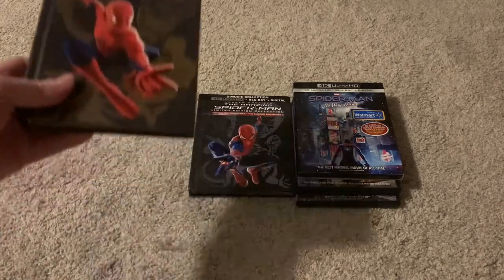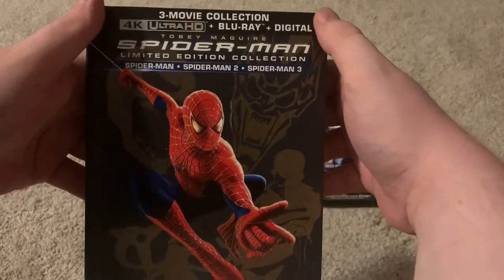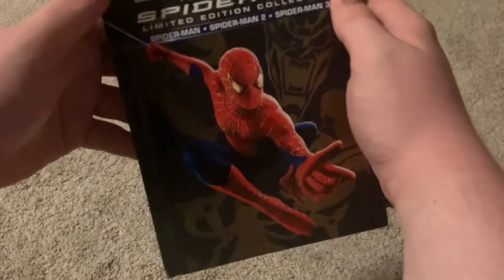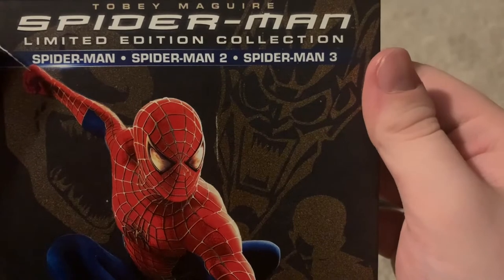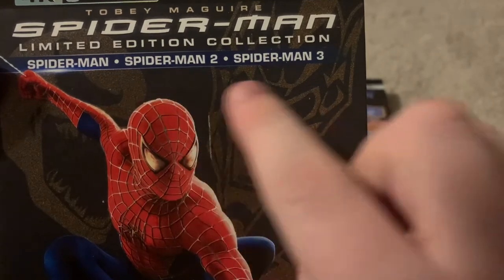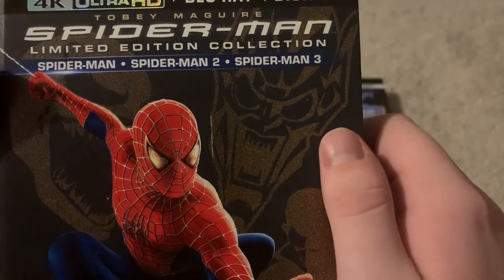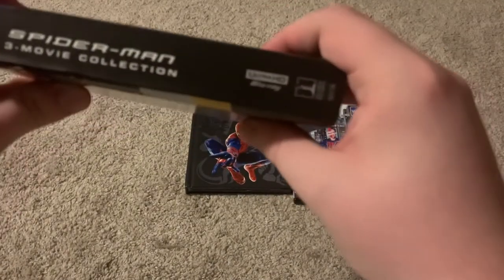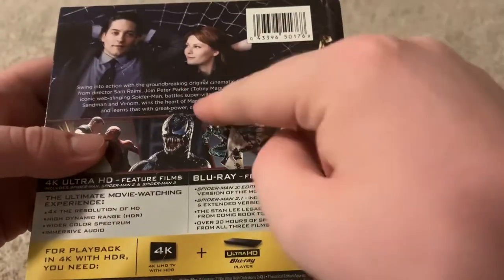Let's start with the Raimi trilogy. There's nice artwork on the front — Spider-Man, Venom, Green Goblin, Sandman, Doc Ock, and Spider-Man in the center. It's a Tobey Maguire Spider-Man limited edition collection: Spider-Man, Spider-Man 2, and Spider-Man 3. There's a bit of a scratch right there — I don't remember if that was there when I got it, but it's a little annoying, though not that big a deal. The spine reads Spider-Man 3 Movie Collection, and there's a little description on the back.